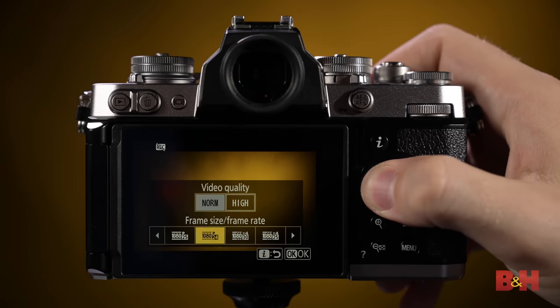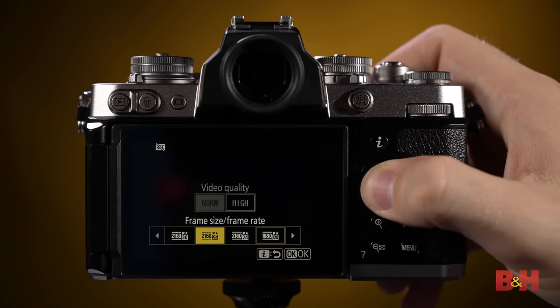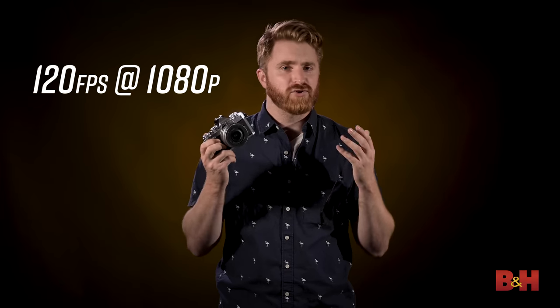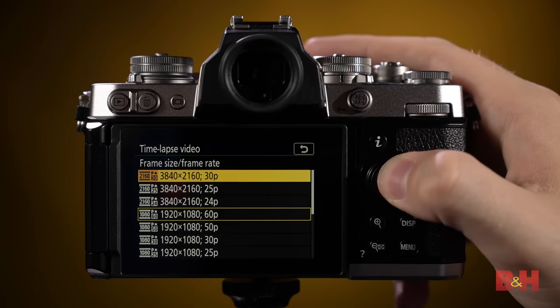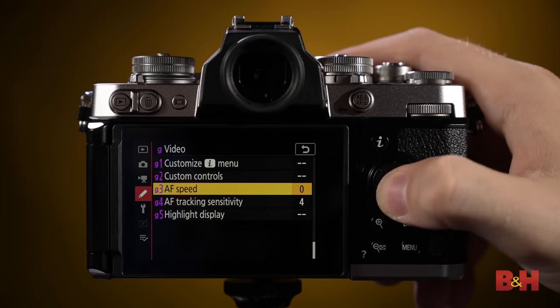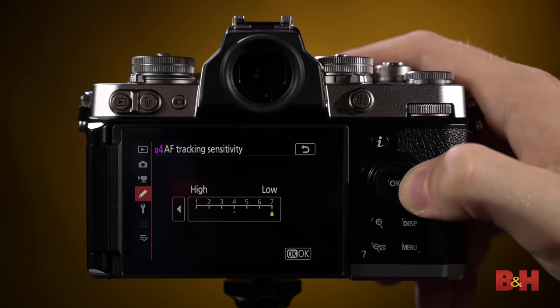On the video side, the Z FC is loaded with features found in some of the top cameras in the Z lineup. The camera can do 4K video up to 30 frames per second with full pixel readout and no cropping. It can do slow-motion 120 frames per second at 1080p resolution. If you're looking to capture a time lapse, the Z FC can do 4K resolution time lapses with up to eight hours of shooting time. The full-time AF speed and sensitivity can also be adjusted for smoother and less jarring focus changes.